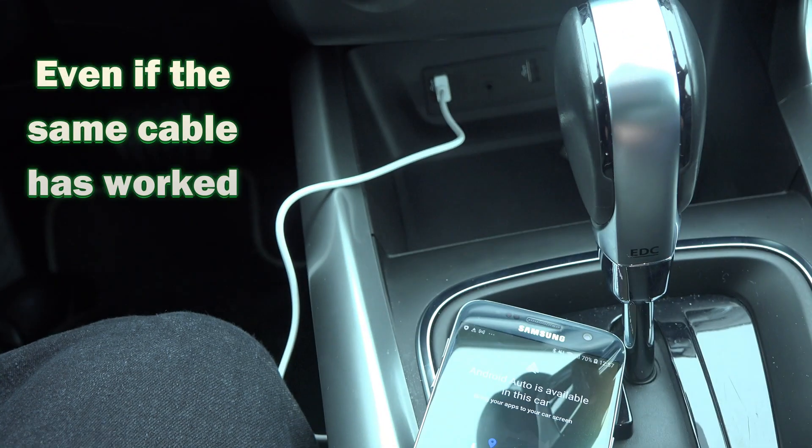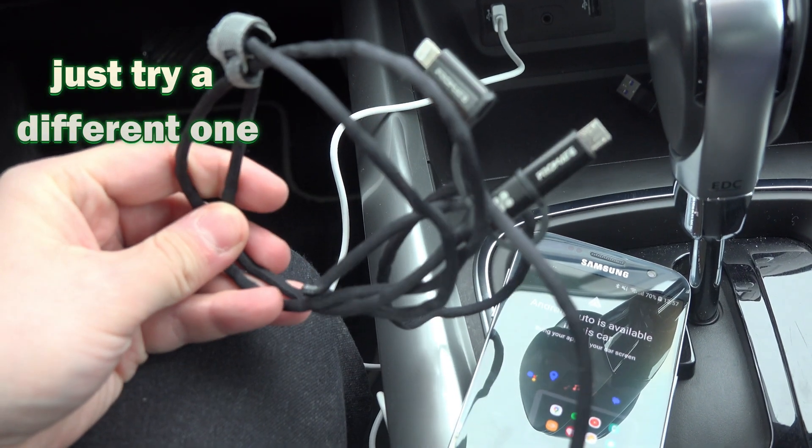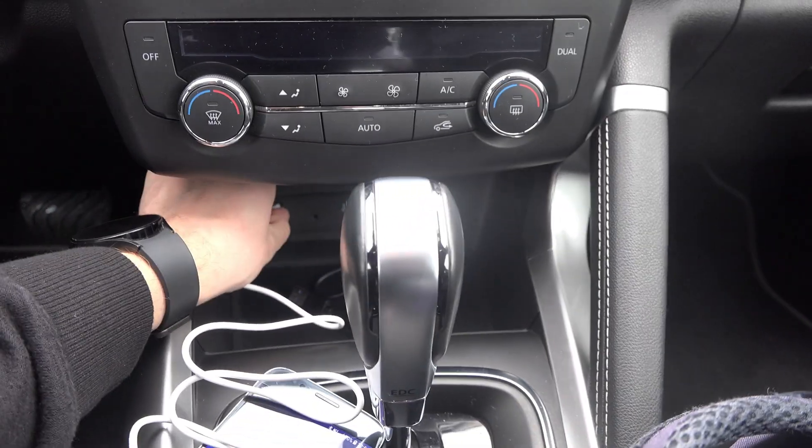Even if the same cable has worked before and now it isn't working anymore, just try a different one. Again, in most cases it's the cable's fault, so I insist to try a different cable — that solution is usually the one.